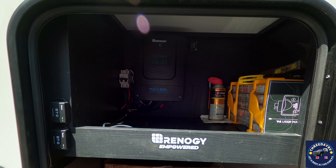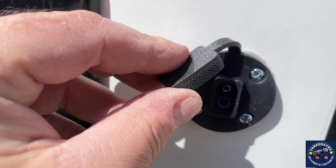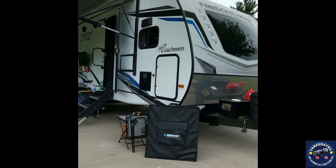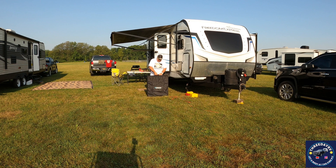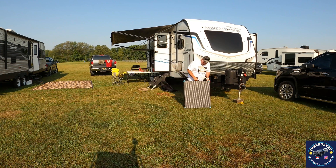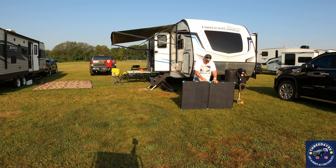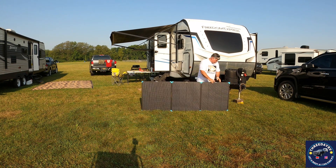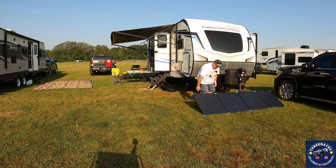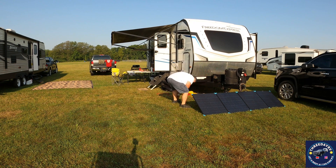Here's a shot of the actual charge controller we added — the 80-amp Rover. We put a convenient side port so we could quickly and easily plug in our deployable solar panels, and it instantly starts charging. The panel we ended up getting is the 400-watt Renogy. This was shot on August 3rd, 2024 in Martin, Michigan — we were dry camping at the Northern Nationals race. It was 88 degrees and we needed a little extra power for the air conditioning. I folded the panels out, plugged them in, went back to the races, and everything was taken care of.